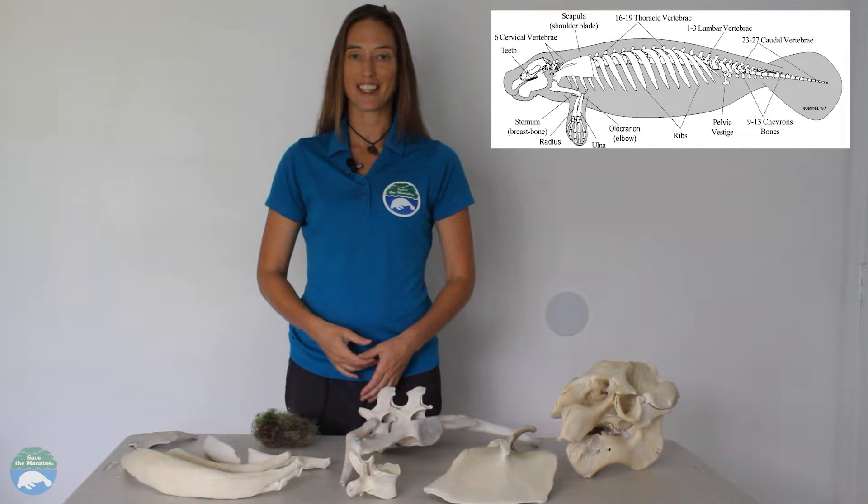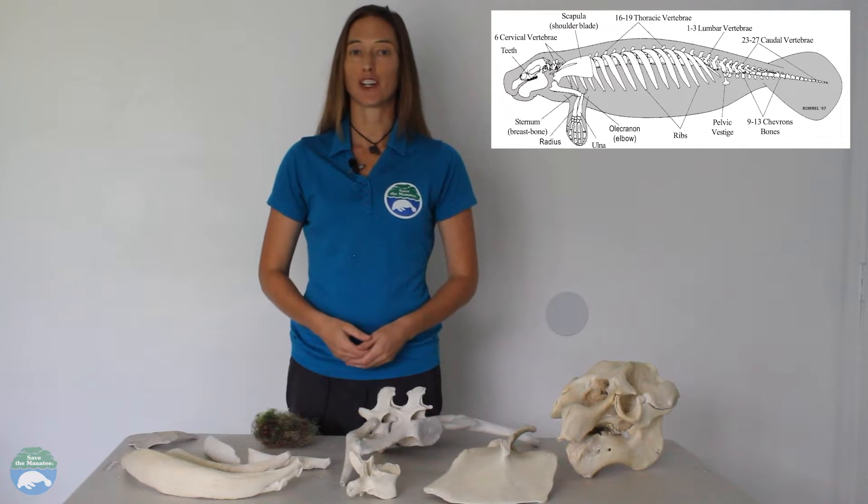Hi everyone, I'm Cora with Save the Manatee Club and today we're going to take a look at some manatee bones.